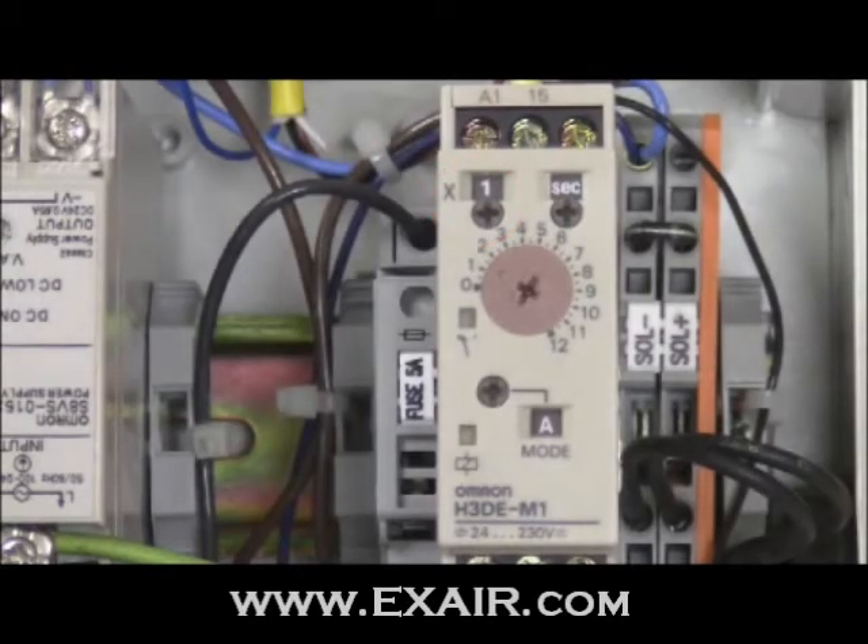This setup will produce a delay of 1 second. If I change the time range to 0.1, the delay is now 0.1 seconds. If I then change the time unit to minutes, the delay is now 0.1 minutes.